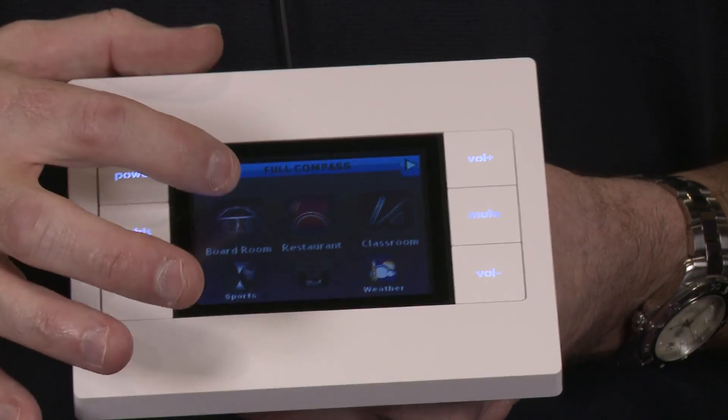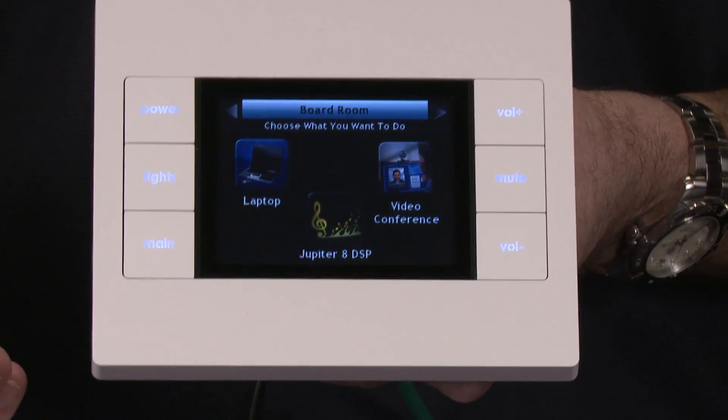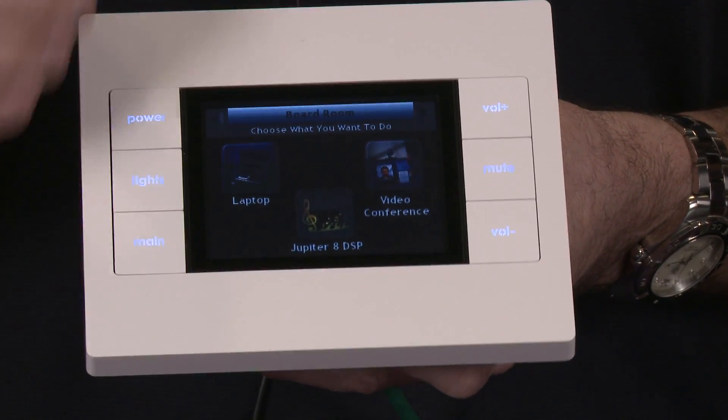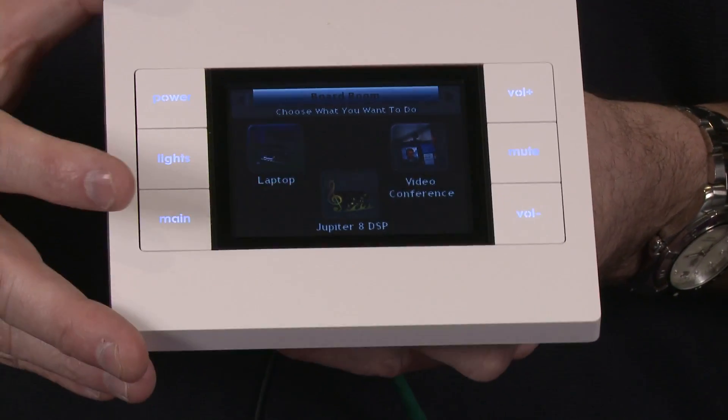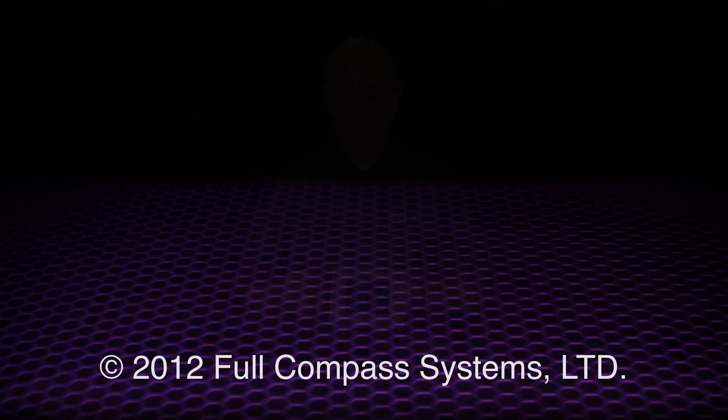This device is fully customizable using Windows-based software. We call it CCP, or Complete Control Program. Any graphic, any background, any color combination is very easy to customize using this unified programming software. For more information, please visit FullCompass.com.